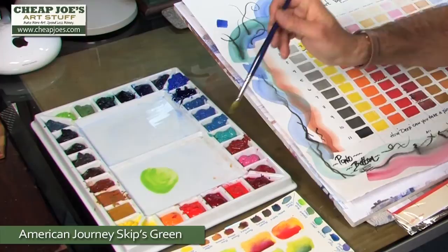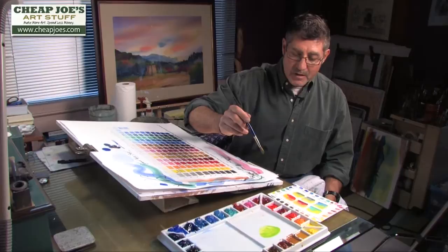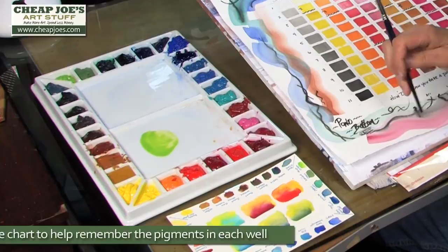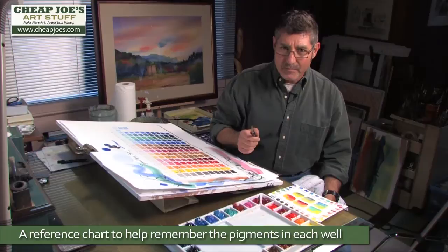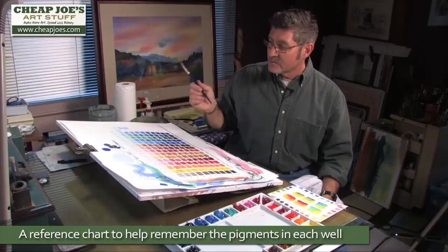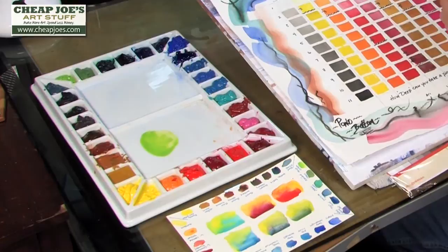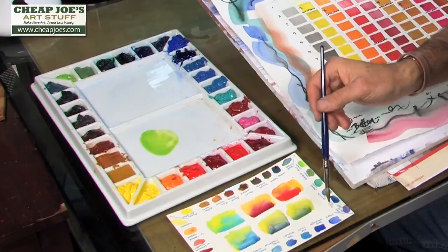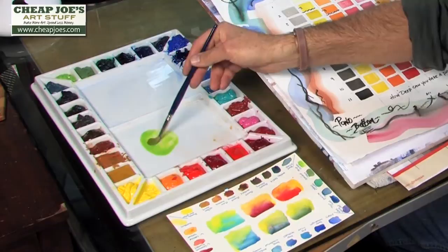The wells are easy to clean out and replace color in. One of the things that I do whenever I set up a palette of any sort is I create a reference chart on a piece of watercolor paper so that I know exactly what pigment is in each well. After six or eight months, if you've switched to other workshop palettes and come back, you may not know the exact pigment or brand used when you see two browns that look identical. So this is a great way to create a reference, and it also gives you the ability to see what that color looks like in its normal, relatively intense pigment state.